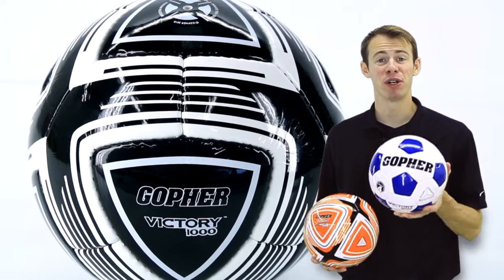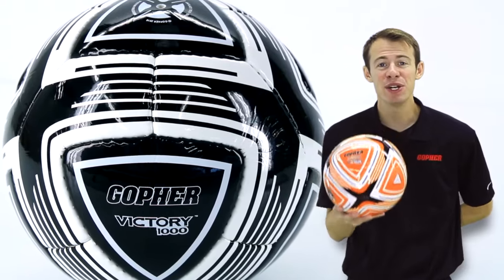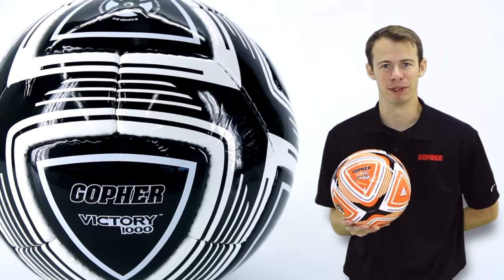We gave our popular Victory 1000 soccer balls a maximum upgrade by creating a new vibrant look that your entire team will love. Introducing Gopher's Victory Max 1000 soccer balls.